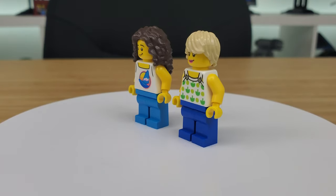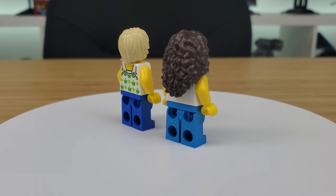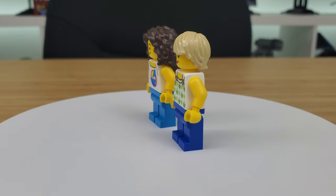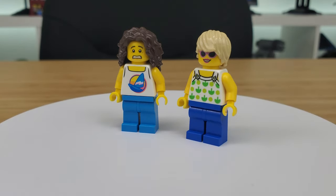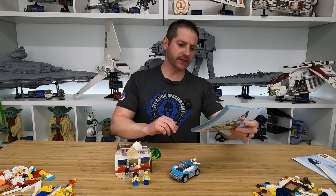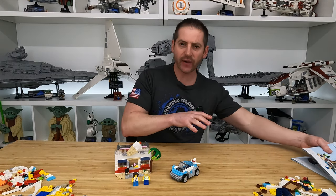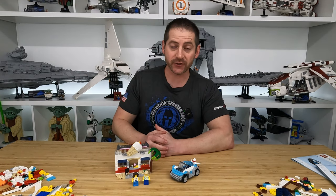Before we move on to the next alternative build, let's take a look at the minifigures. There are two minifigures — a guy and a gal. I love this guy's hairdo — that big, massive, poofy hair. It reminds me of those 1980s rock bands. They do have reversible faces, so we can switch those out, which adds a little bit of fun. I do like their outfits — I think they're very appropriate for the activities at hand. So let's get started on the next alternative build, which looks like it's going to be a cute little beach house.